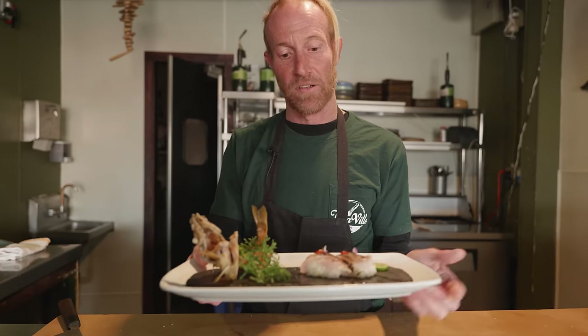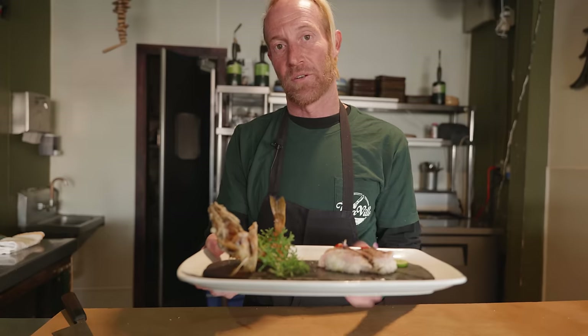So here we have little rockfish nigiri sushi that we filleted and made into a chili lime nigiri, and here we have the rest of the frame fried to eat like a potato chip.